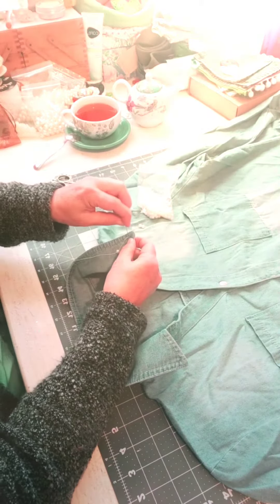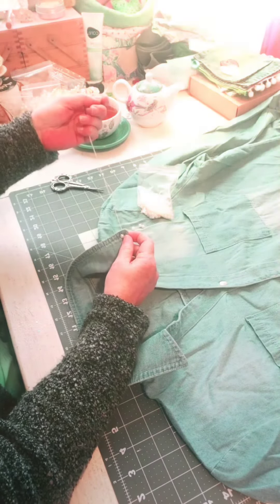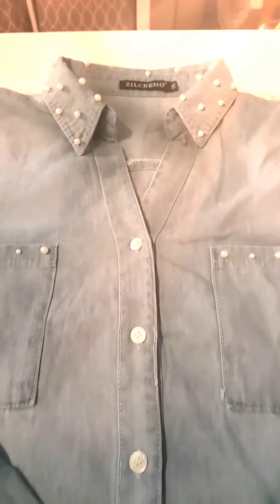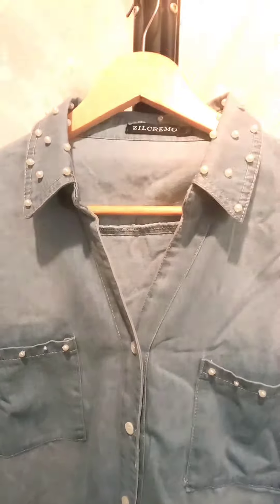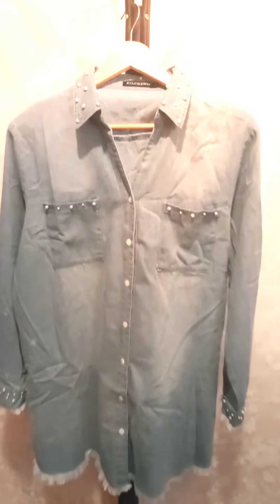One bead down, many to go. Here's a close-up of the collar, and here is the shirt completed. I can't wait to wear it tomorrow.